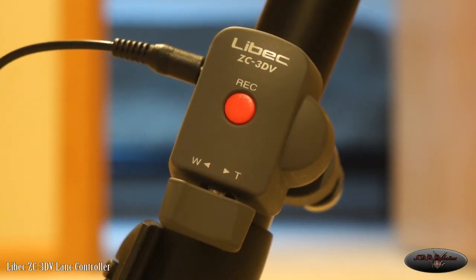Hey YouTube, this is just a quick overview slash review of the Libeck ZC 3DV LAN controller I acquired recently. I do believe it is discontinued, but I've been looking for a LAN controller for a while. They're a little pricey at times for a decent one, so I was on eBay and found this one for $44 shipped — I couldn't pass it up because I think normally new they're well over $100.